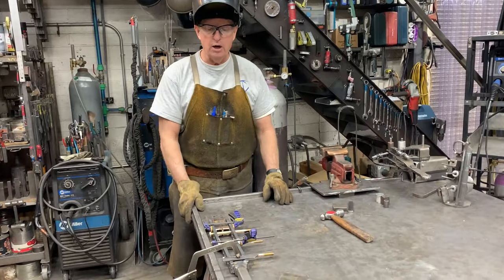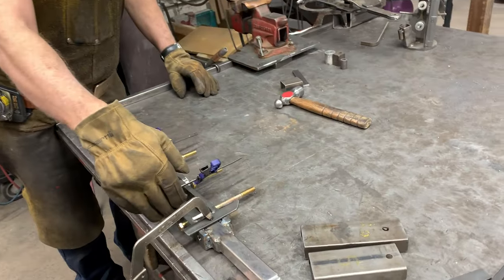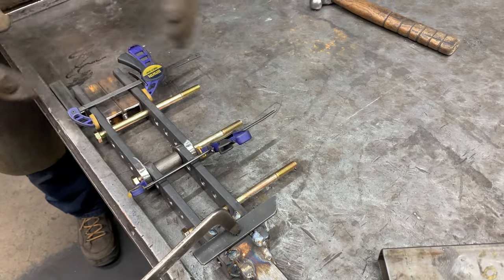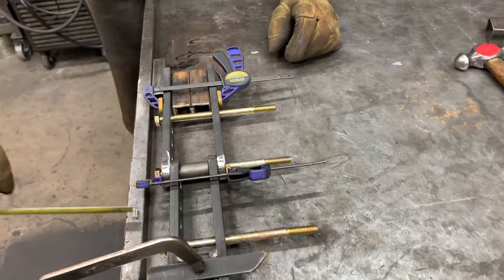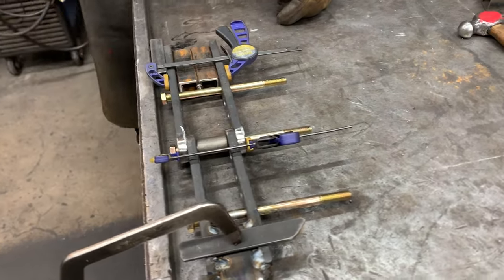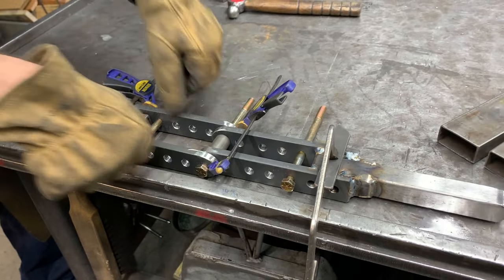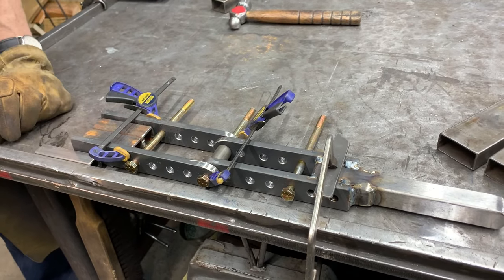We're going to finish up the mainframe of our swing frame bender. I'm utilizing the swinging arm to help assist in the assembly of the mainframe. I've measured and gotten all of this stuff parallel, measuring like this to get the bender parallel with the table. We've made our separation blocks such that we have a parallel dimension here and here with equal space. Now I'm going to weld up this block assembly.